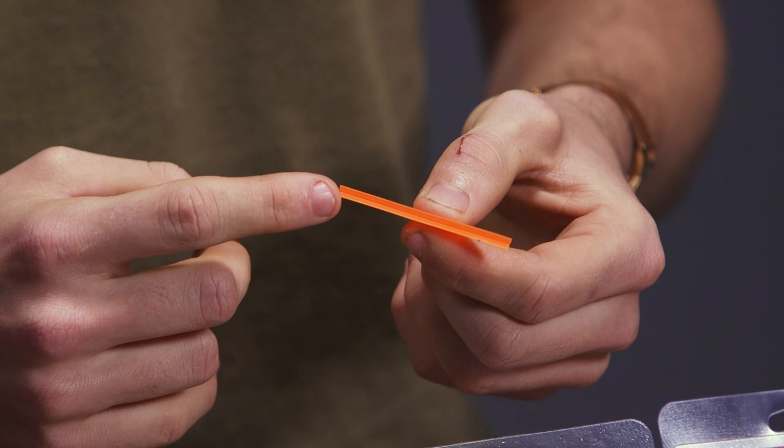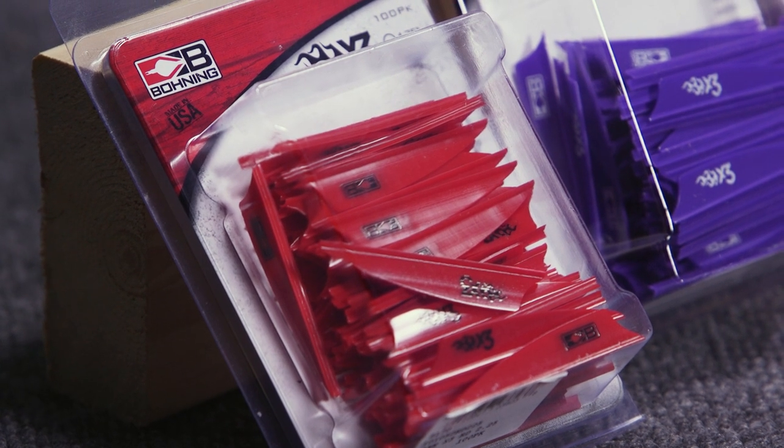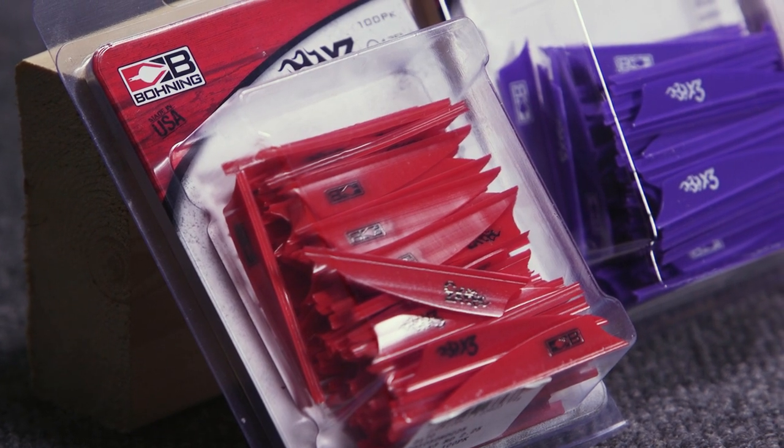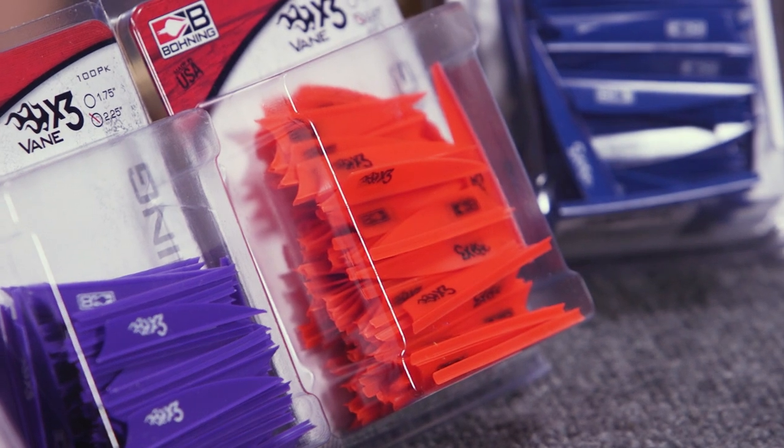Like most of Bohning's vanes, these come with the bases pre-primed. So there's no need to use a primer pen or clean anything — you just use your favorite quick-set cyanoacrylate or gel super glue, whichever one you prefer. Bohning obviously recommends that you use theirs.